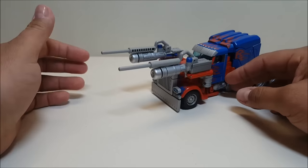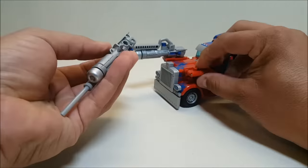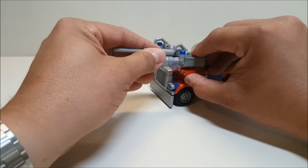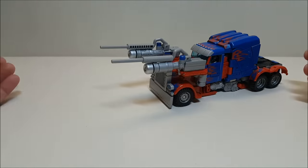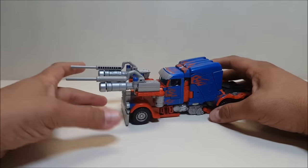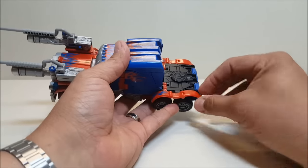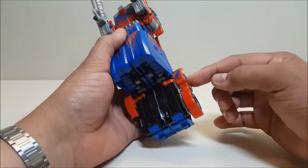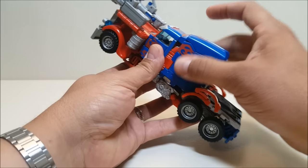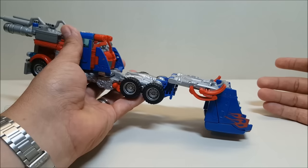These launchers are removable — they're just pegged in — so you can pop them off for transformation or leave them on. I'm going to leave them on and hope they stay in place during the transformation. Starting the transformation: at the bottom, take the mud flaps and accordion them in. There's two hinges and a little tab on the side — just untab it and accordion it in. The entire top part of the cab will split up and rotate down and over to the front.